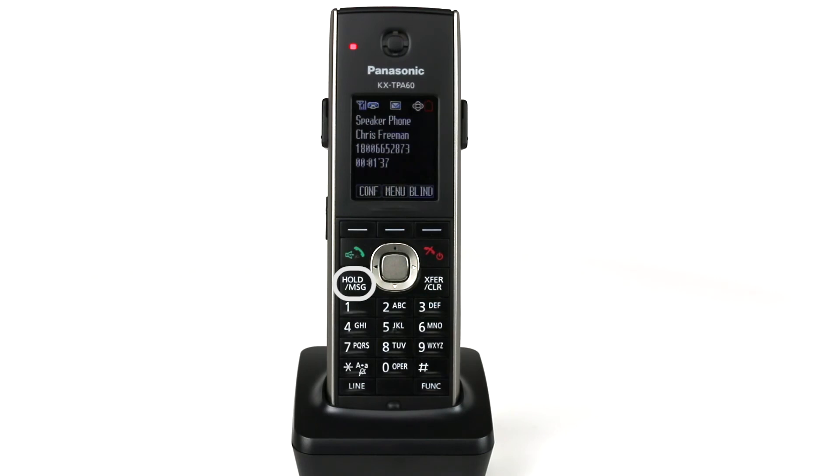You can press the Hold key to alternate between the callers. To resume the conference call, press the Conference soft key.